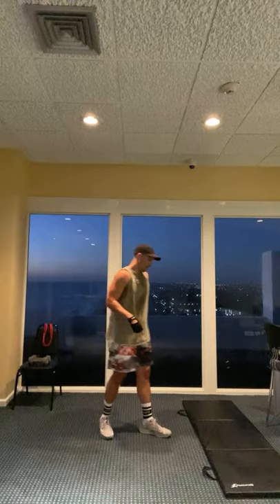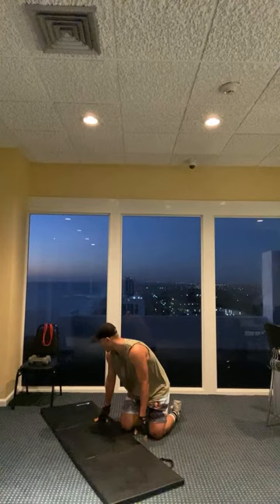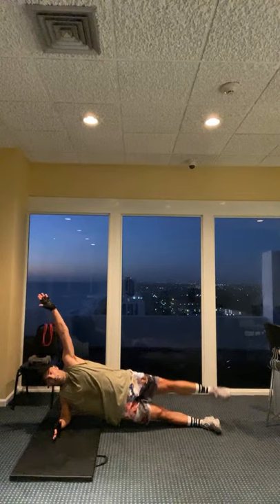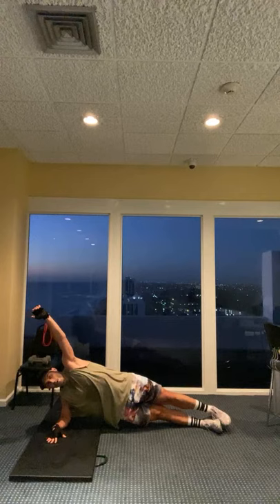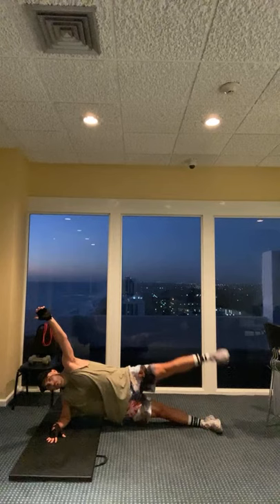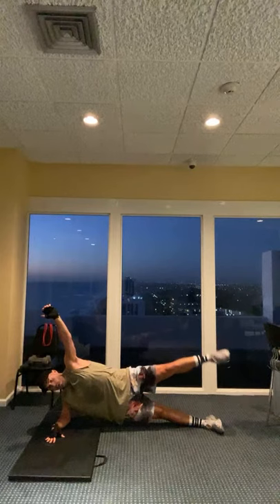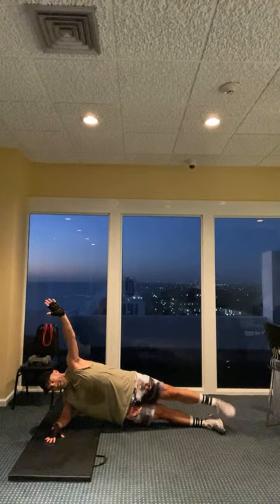Alright, we're going back to the side plank. This time, I'm working on the outside of my leg. If you need to modify, you go down to one knee. Otherwise, you're here - stack your feet and it's up and down with that top leg. Here we go. Three more: three, two, one. Good job.